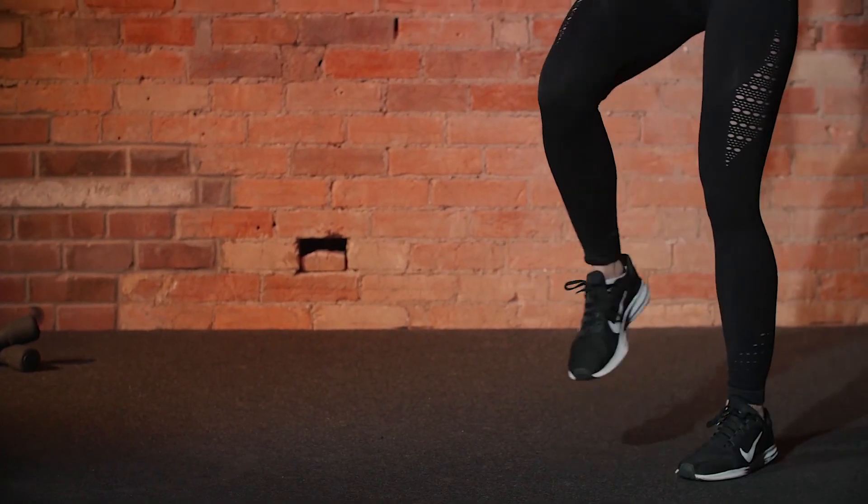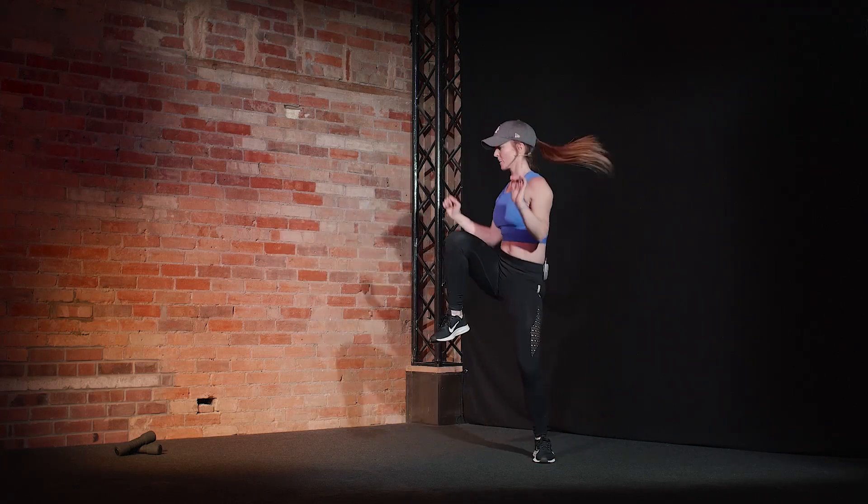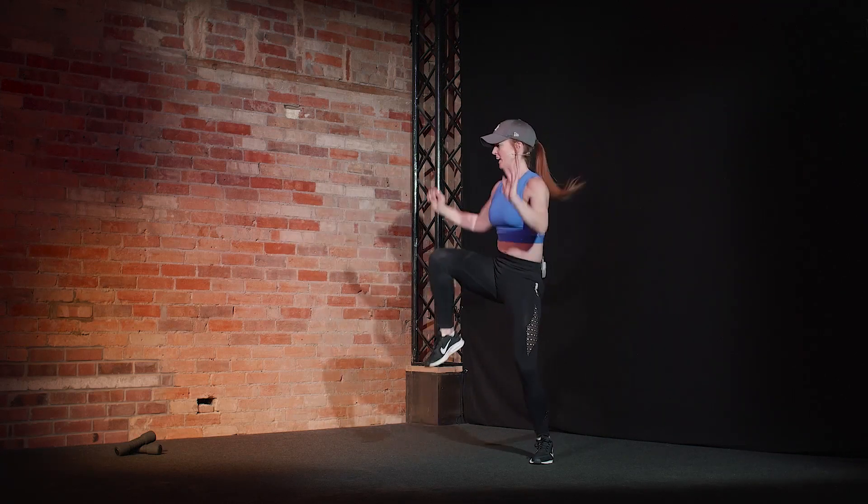Flush those legs out. Back in. Let's go. Knee lift. Twist, crunch. We've got this. Come on. Star jumps.